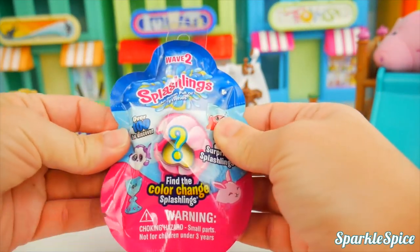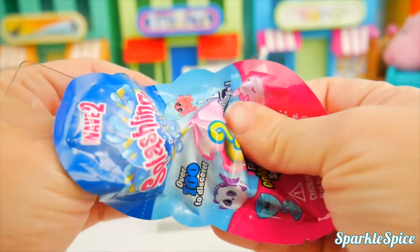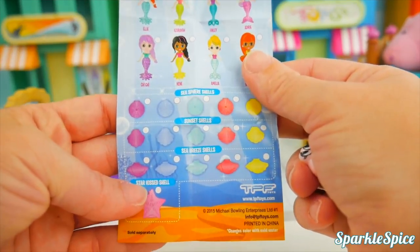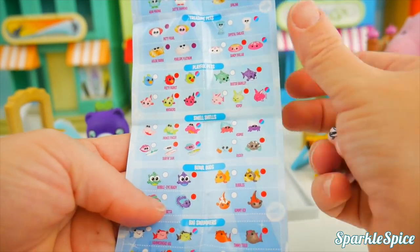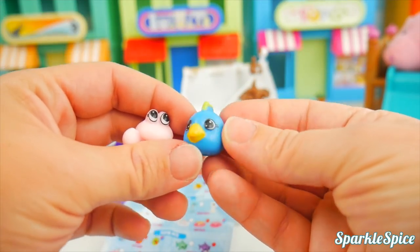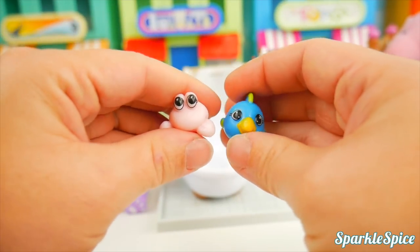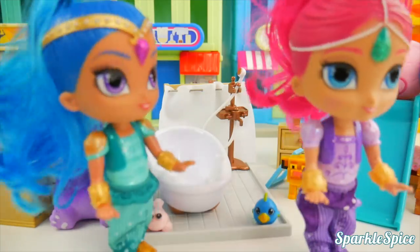We've got one last surprise, and it is a Splashlings — it says 'find the color changing Splashlings.' There are two in there! We've got lots of little mermaids, seashells, ocean gems, swell shells, and playful pets. Looks like we have a little pink lobster and a little blue fish — almost like a parrot fish. This one is Petey Parrot and this is Prince Pinscher. They are kind of squishy, rubbery, and very cute. We just love all these surprises — thank you! Now we really do have to get to school before we're late. Hurry, hurry! See you next time.